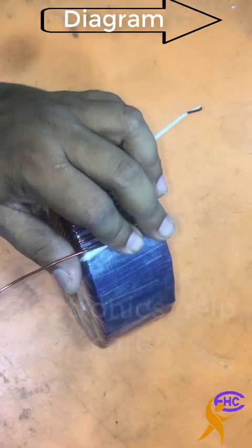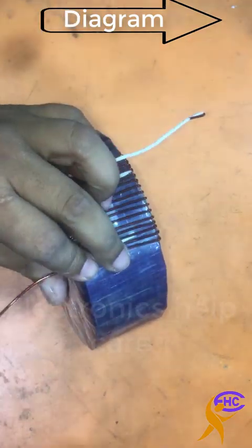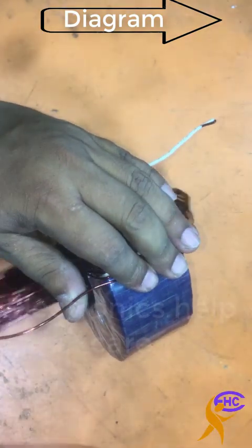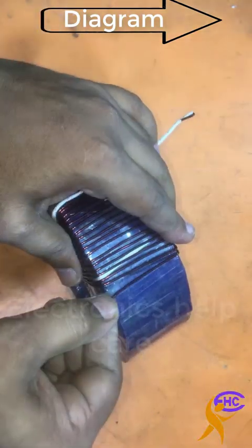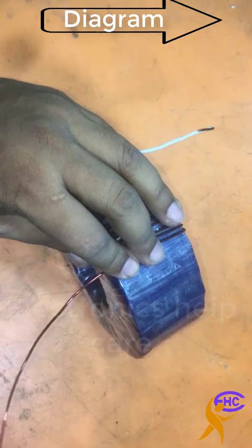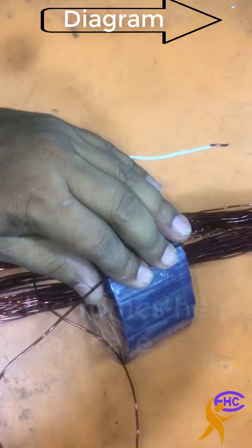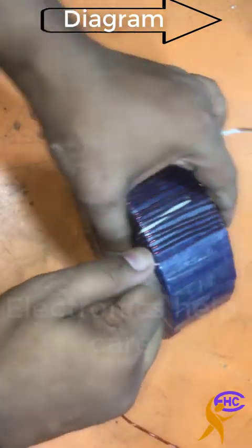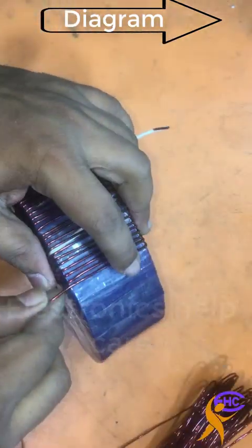The first one is the common neutral, the middle one is the phase for 110 volts, and the last one is also a phase. For countries that have 110 volts, if they want 220 volts, they can use this transformer with the first and middle wires as input and they will get 220 volts from the first and last wires. For countries with 220 volts, they can use this as a step-down transformer — use the first and last wires as input and get 110 volts from the first and middle wires.